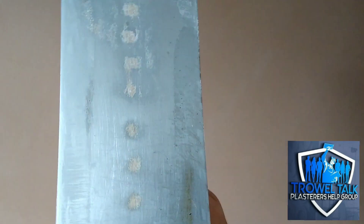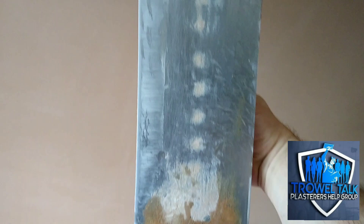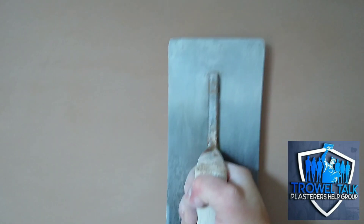This is older than my Perma Shape - I think this is pushing 20 years old, this trowel. It's been through the wars, but once they're cleaned up - it has lost its shape a bit - but it still polishes off a dream. I've just been testing it on this wall, it's still got life in it, still polishing up a dream.